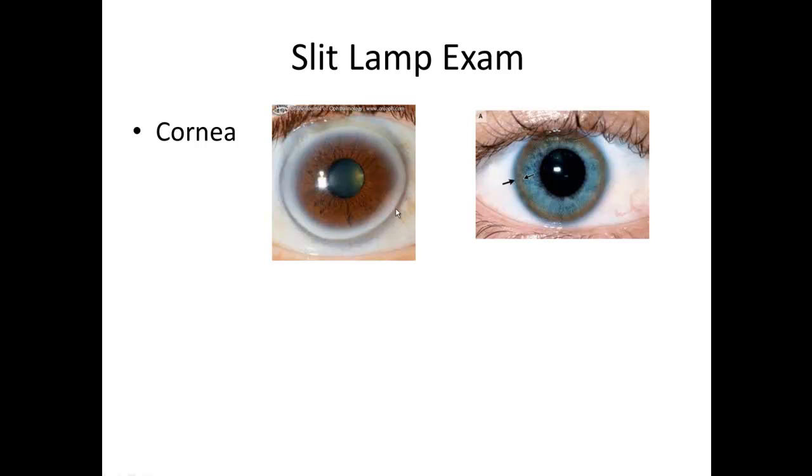Other things you can see on the cornea: you might see some white around the edges. This is called arcus. Arcus occurs as we age — most people by their 60s and 70s typically start developing arcus. It's actually little deposits of cholesterol within the cornea, right at the limbal edge. You might see arcus in a younger person if they have familial hypercholesterolemia. And right here, you see what is a Kaiser-Fleischer ring, which is a sign for Wilson's disease — a deposition of copper in the cornea.